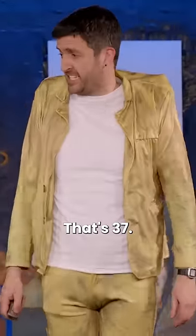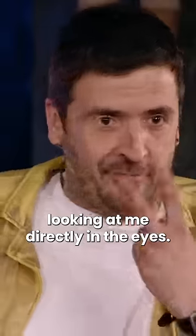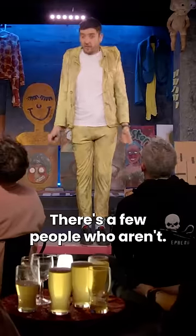I'll show you it. That's 37. That's 53. Apologies, front row. There's a few people now looking at me directly in the eyes. There's a few people who aren't. Ha ha ha ha.